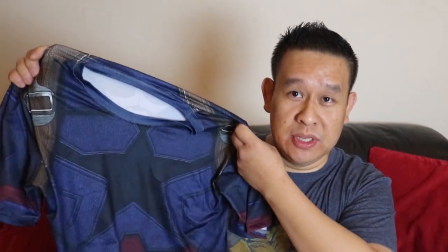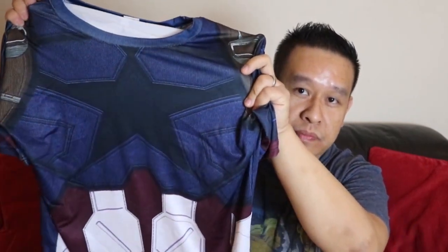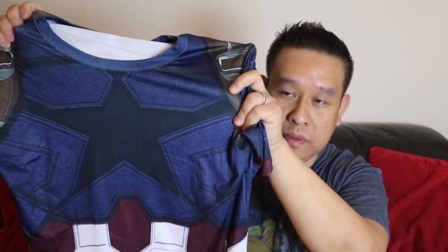The fitment is a little bit different from each seller and each style. I also bought a black Superman one and that was massive because it was quite standard fit. This 4XL Infinity War one — trying to put it on is like trying to squeeze into a small. It's tiny, so I won't be trying this one on for you guys.